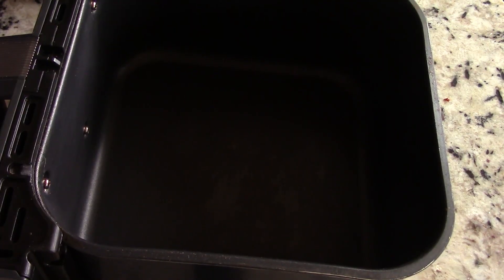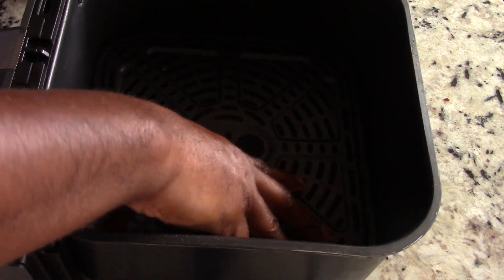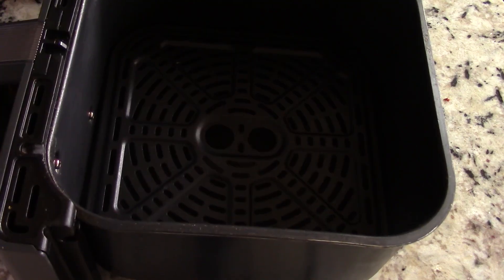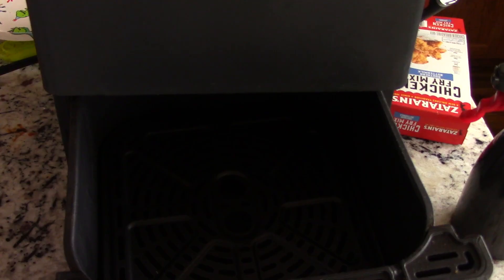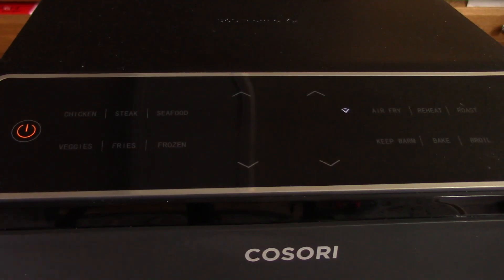To my new viewers, I don't usually use the crisper plate on this particular machine, but today I'm going to use it. On top of that, I'm going to preheat for 4 minutes at 400 degrees and then add the chicken. Most of the time — 99% of the time — I don't preheat. But I've preheated a couple of times and I will admit it did come out a little crunchier and more golden. In my tests I just didn't justify the extra 4 minutes, but today I feel like doing it.